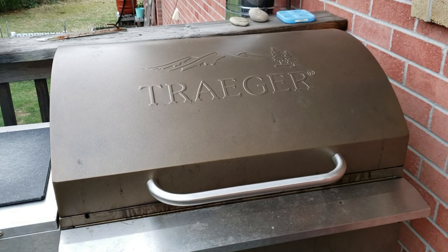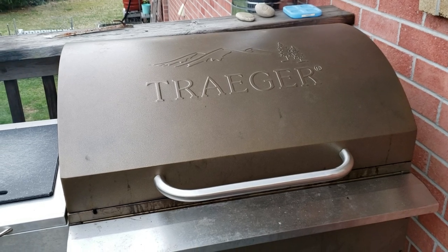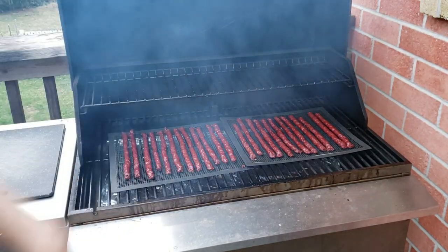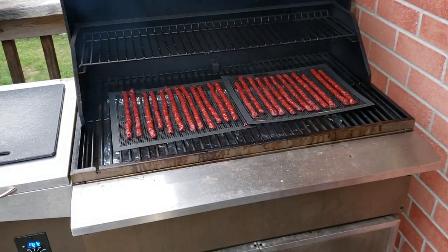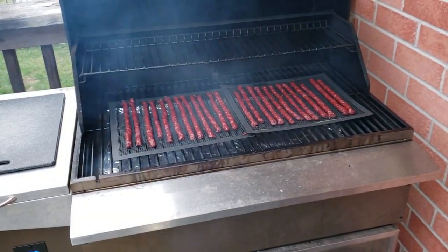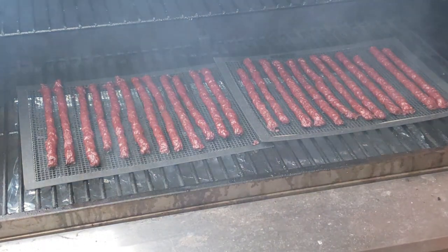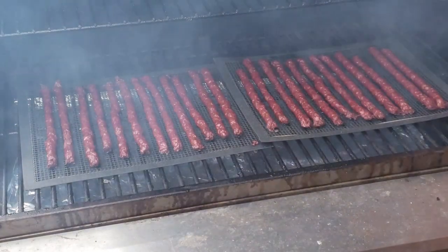We are just about at the five hour mark and I think that is it. We'll open these up, get one final look at them. We're in the middle of a smoke cycle so it's a little smoky right now, but there they are — those look pretty awesome. We'll pull them off, let them cool down, and give them a try.